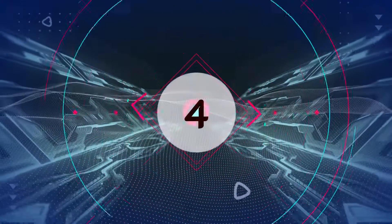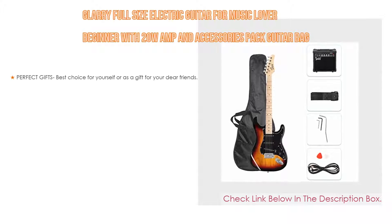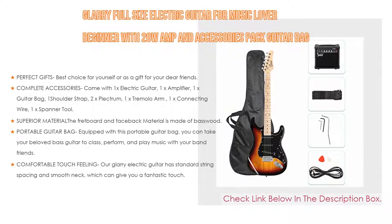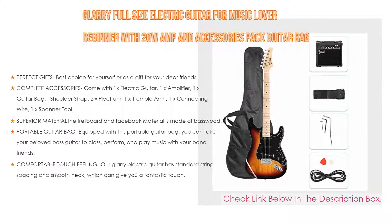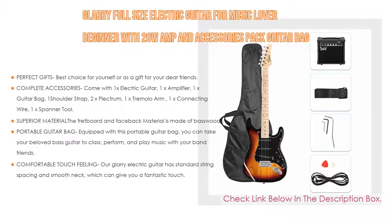Number 4. Based on user ratings, the Glary Full-Size Electric Guitar for Music Lover Beginners with 20 Watts Amp and Accessories Packed Guitar Bag comes in at number 4 on our list. Importantly, it makes perfect gifts — best choice for yourself or as a gift for dear friends, and a perfect solution for beginners who want to learn to play guitar.